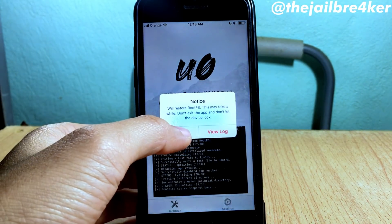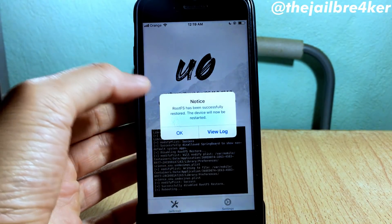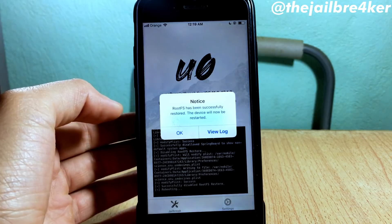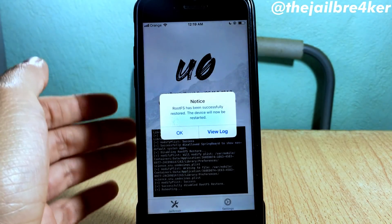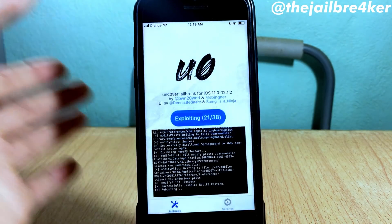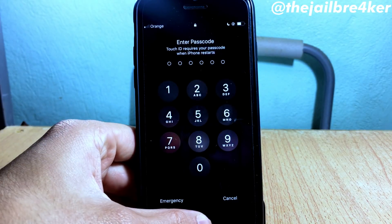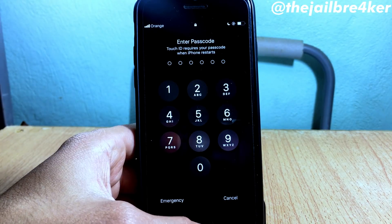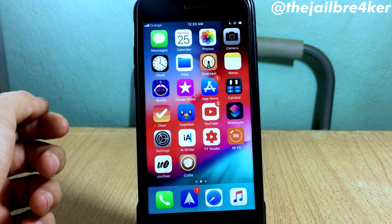You'll get another notice that the root FS has been successfully restored, which means your device will be unjailbroken from unc0ver right now. Tap OK and it should respring. This process usually takes some time but it depends on the device.